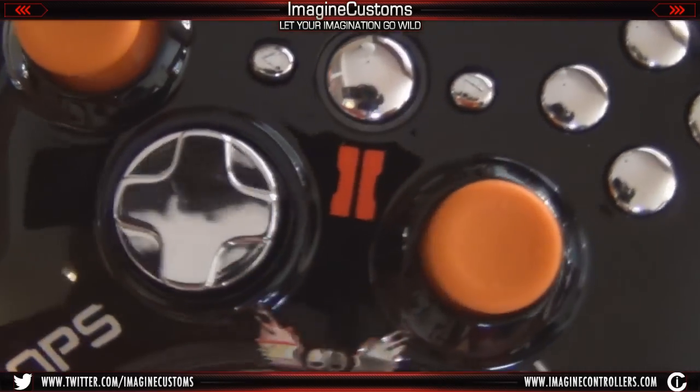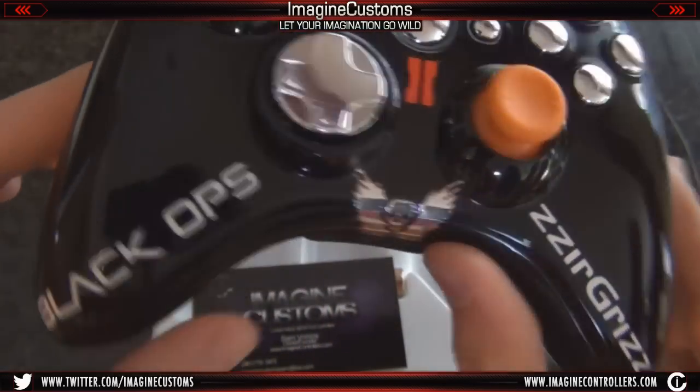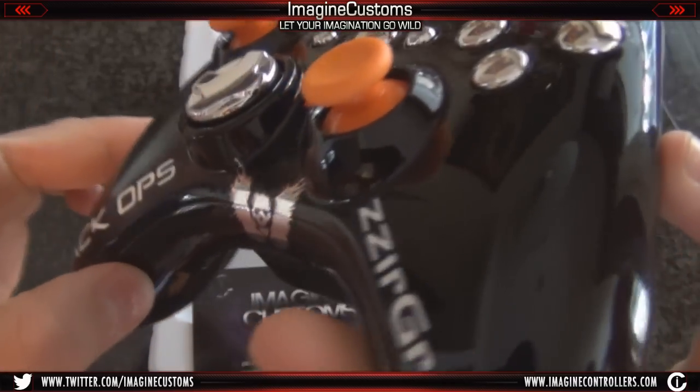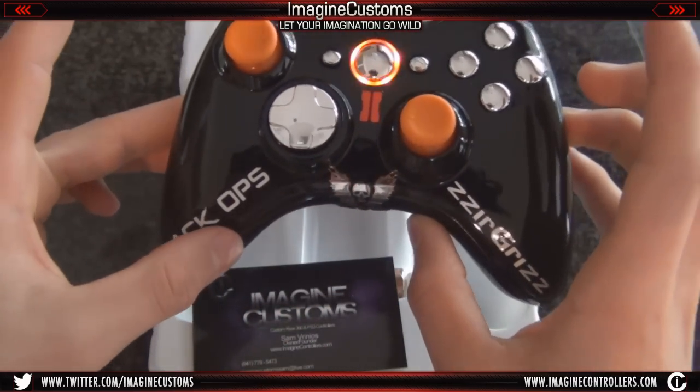If you want to purchase this controller, you can go onto our website. It's going to be around the same cost as the other controllers, like the other Grizz controllers. So if you want to go get it, make sure you go check it out. I really hope you guys do choose Magic Customs with purchasing your custom Xbox C60 controller. Make sure you go to MagicTrollers.com and design your own.